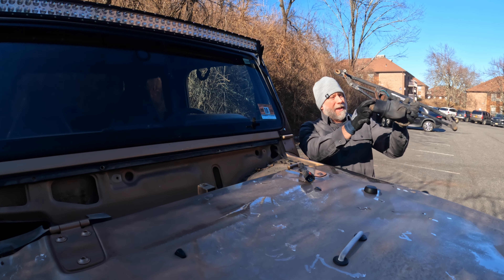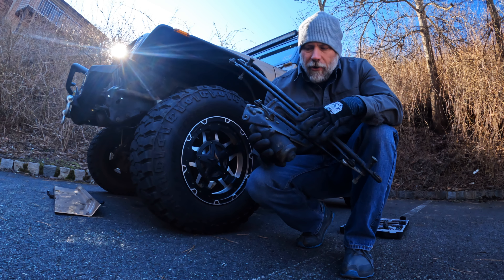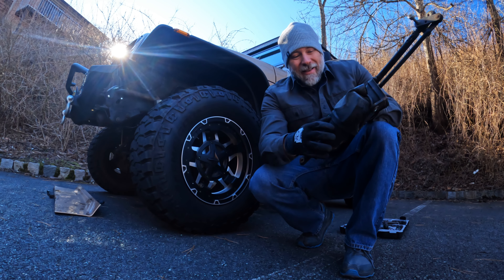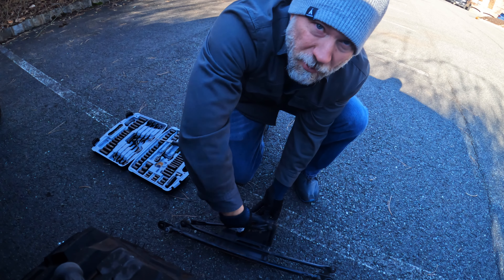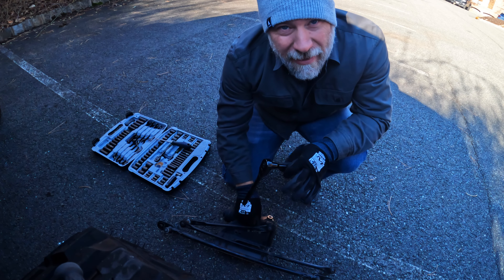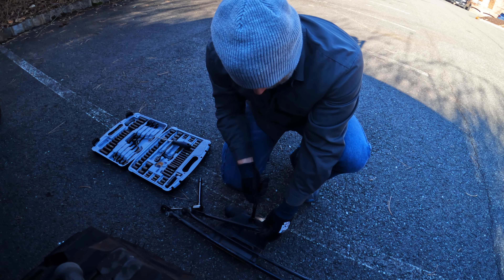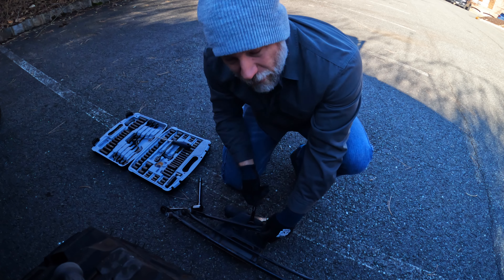Now we can disconnect everything and replace the motor. On the back side, there are three bolts that hold this motor on. This motor has a rubber boot that if we can save, we'll go ahead and pull off — as long as it's not too brittle and doesn't crack, we can throw it on the new motor. These bolts are also 10 millimeter. The new motor did not come with replacement bolts, so I'm going to make sure I keep these. We've got to pull the linkage off of the motor anyway, so I'm just going to disconnect this bolt — it's a 13 millimeter — and just move it out of the way.